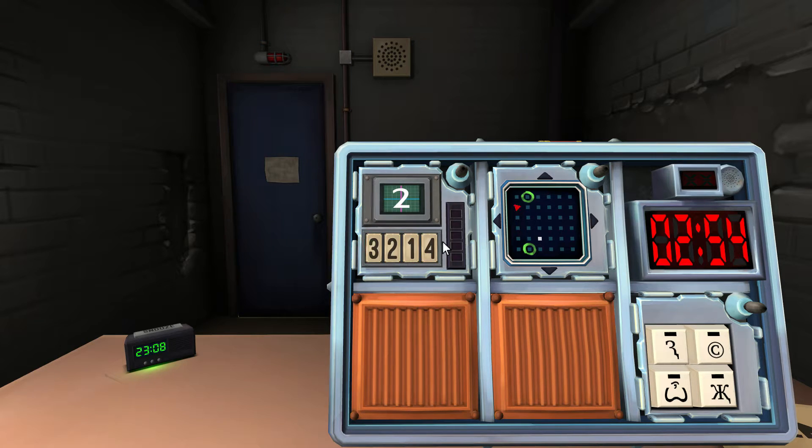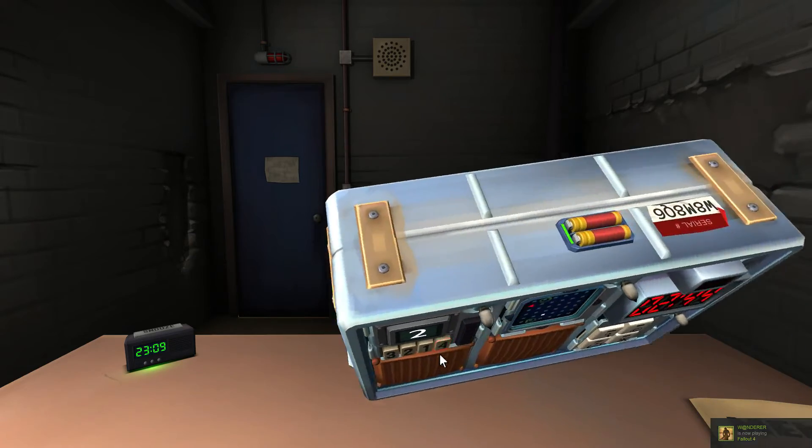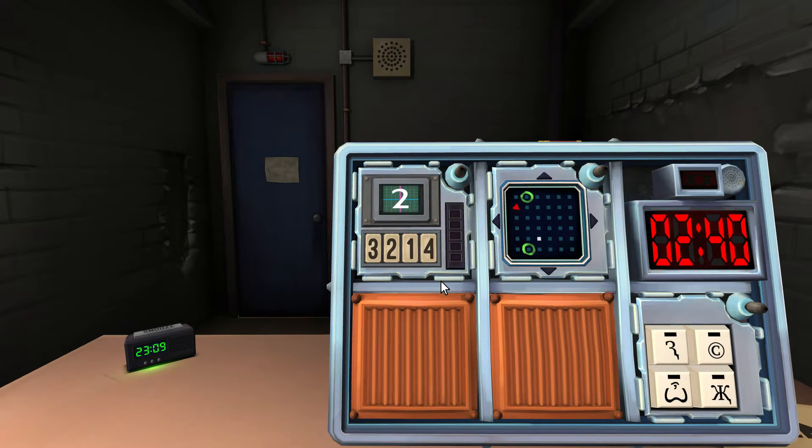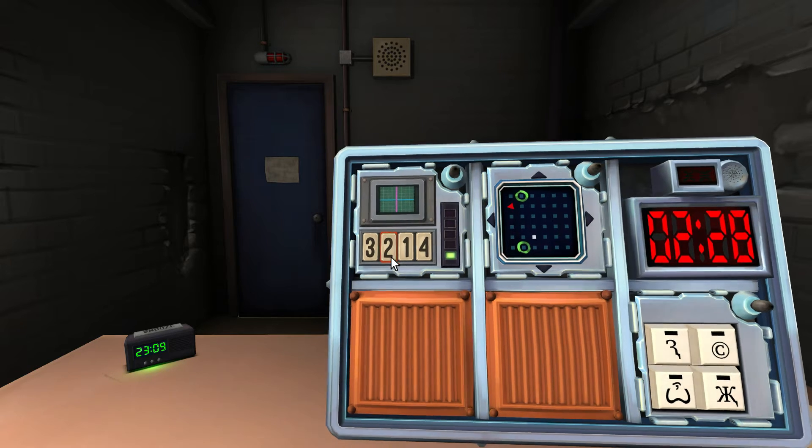A number with four numbers underneath it. This module is called Memory — I'm gonna need to get a notepad out for this. This one's kind of hard. What's on the monitor? It's a two. You're gonna click the second position. What number is that? It's a two — click it.